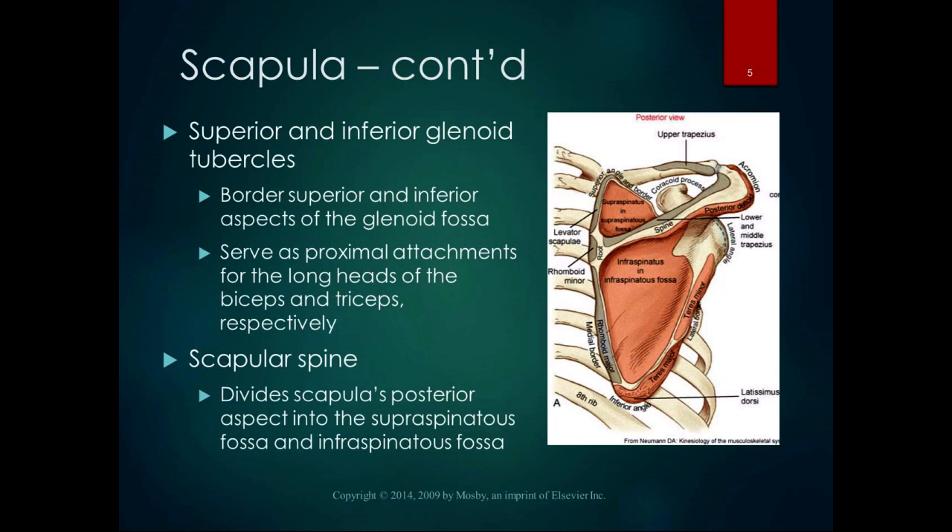The scapular spine is on the posterior side of the scapula. It divides the scapula's posterior aspect into the supraspinous fossa and the infraspinous fossa — areas where muscles attach. The spine is also a good landmark for muscle attachments such as the rhomboids and middle trapezius, and for telling whether your scapulae are elevated or depressed. As the scapular spine turns the corner on the lateral edge, it flattens out and becomes the acromion process, which articulates with the clavicle to form the acromioclavicular joint.